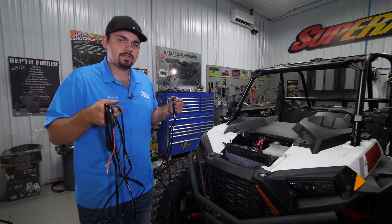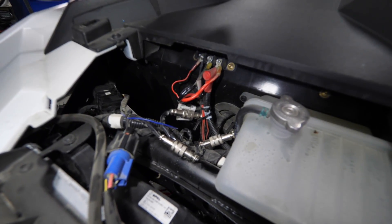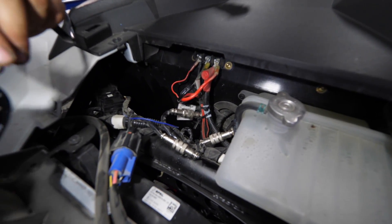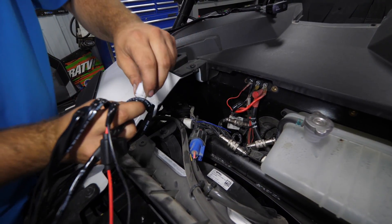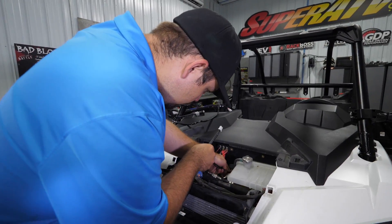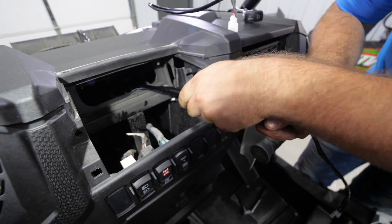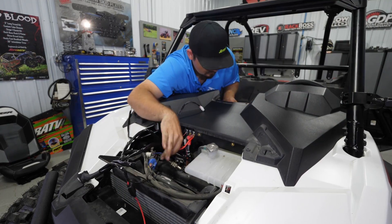Next we're going to grab our power harness and feed it through this grommet right here. Before we start feeding it we're going to want to disconnect this connection right here that's plugged into the rocker switch. We'll just press down on this tab, pull it off, and we'll just start feeding our wires through. I'm just going to pull these wires all the way through.